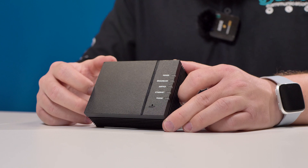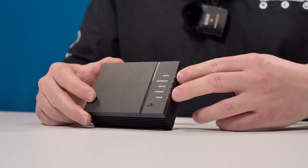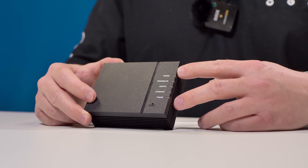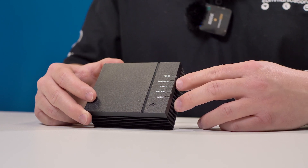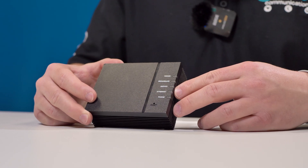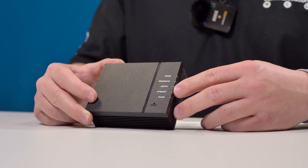One way you can look to troubleshoot your ONT is you should see green lights on the side of this device. The main ones that you are going to be looking for are power, broadband, service, and Ethernet. Now if you do have a phone, that will also be lit up. All of these lights should be green. If you notice any of these lights being a different color — either red or orange — it's a good time to probably call into our support department.